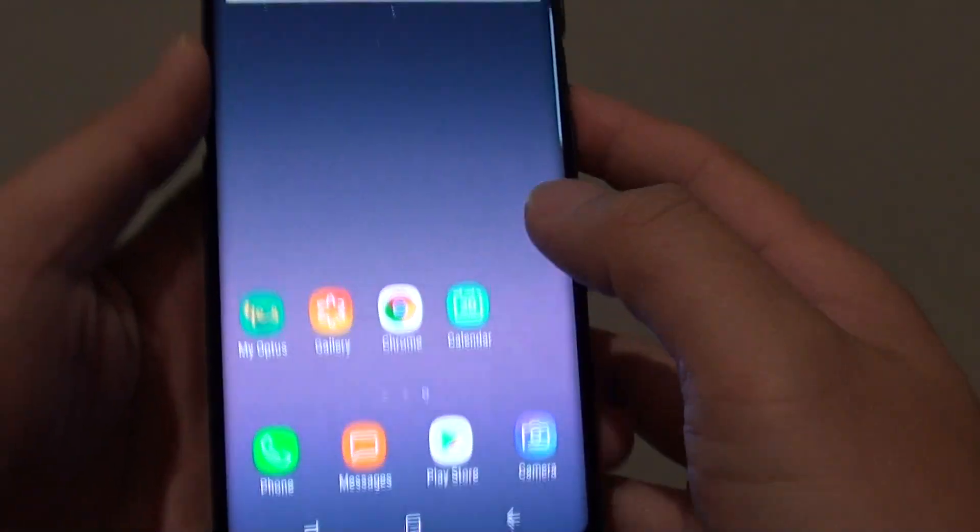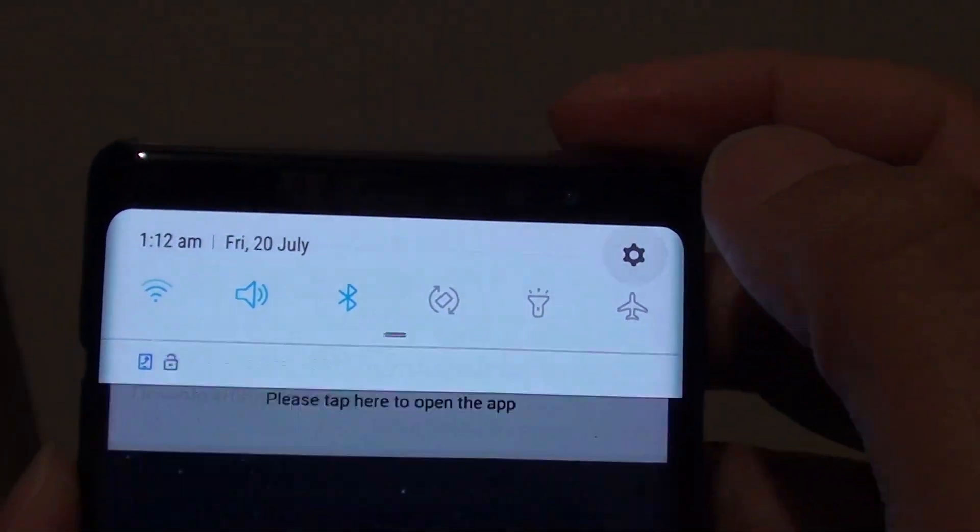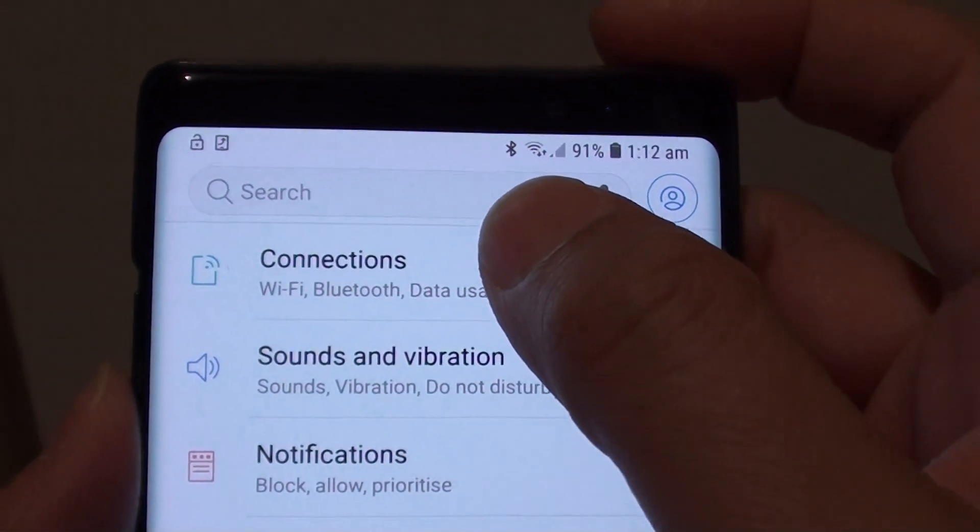First, tap on the home key to go back to your home screen and swipe down. Tap on the settings icon. Next, tap on connections.